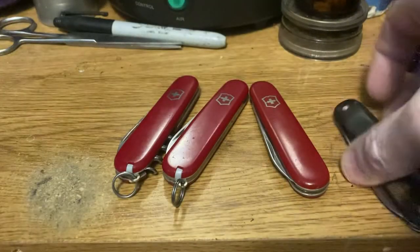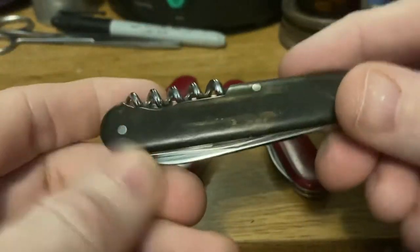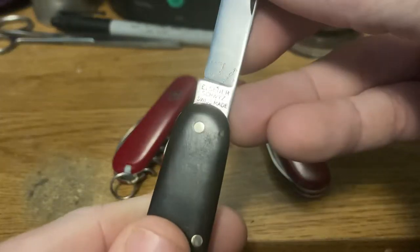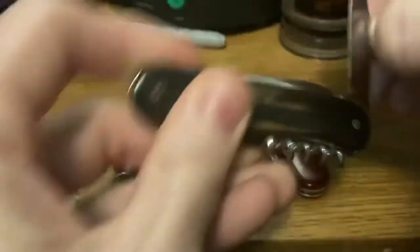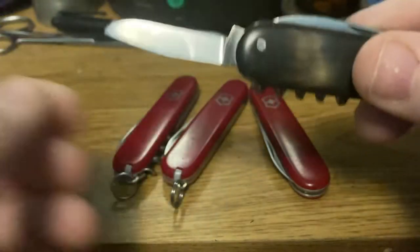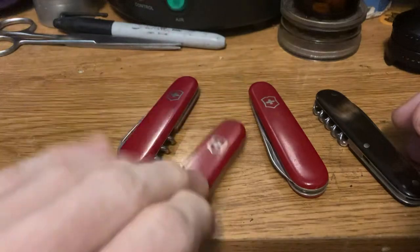Then we've got the next step up from that, which is the Gourmet. Now this is a 1940s model. The Gourmet just takes that and adds the corkscrew, so you've got main blade — Elsner Suisse made. And if I can get her out — yeah, isn't she lovely, that little clip blade there. Gotta love a clip blade.